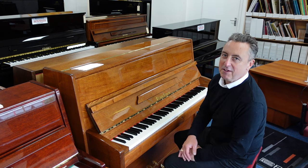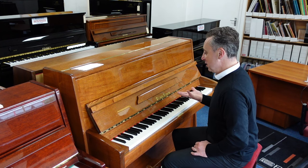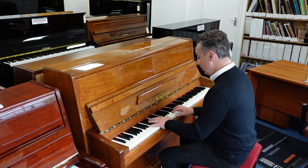Hi, my name is Graeme, here I am at Rimmies Music, The Piano People, and I've got a lovely used Pearl River Piano for you in a nice polished warm up.